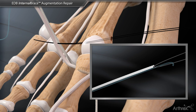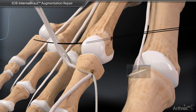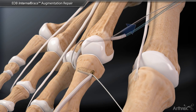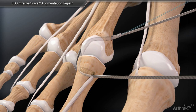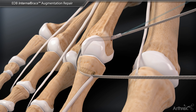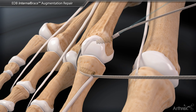Next, using the nitinol suture passing wire, shuttle the whip stitched tendon and labral tape suture from lateral to medial through the metatarsal head. Pull tension medially on the construct until the desired correction is achieved and the toe is brought back into an anatomic position. Finally, insert a second 3 by 8 mm peak tenodesis screw into the metatarsal tunnel to set the final tension of the construct.